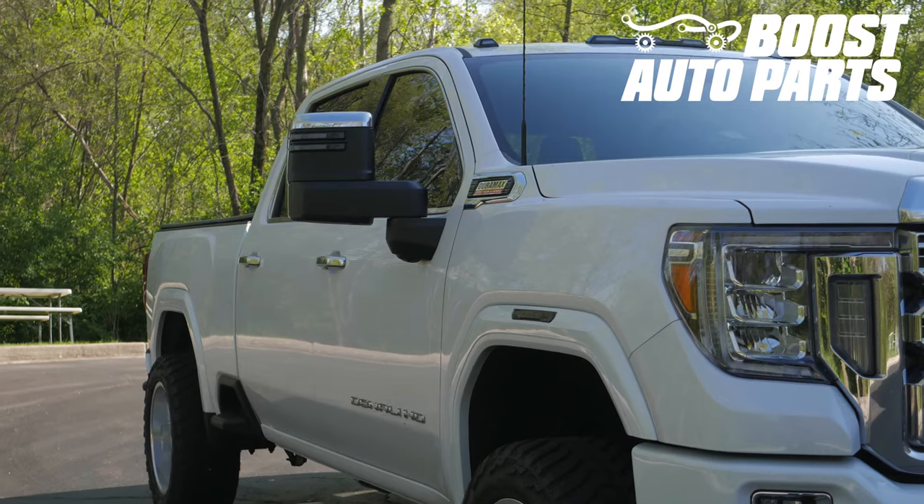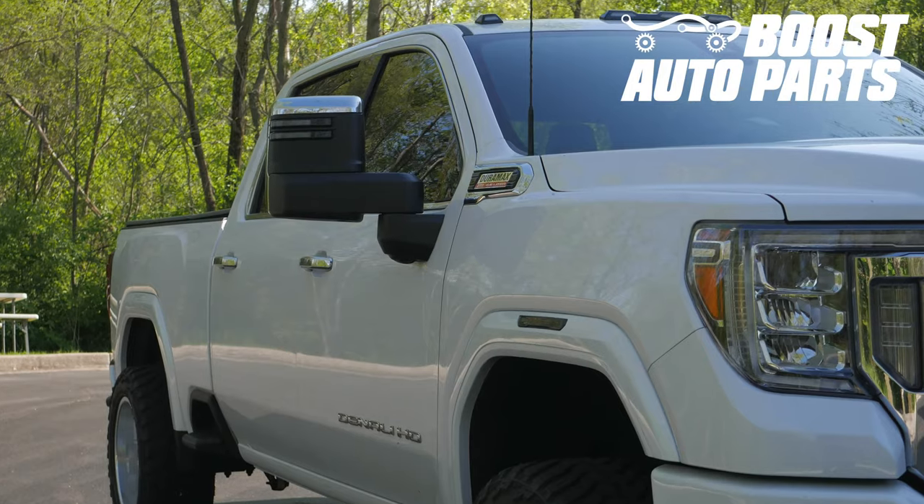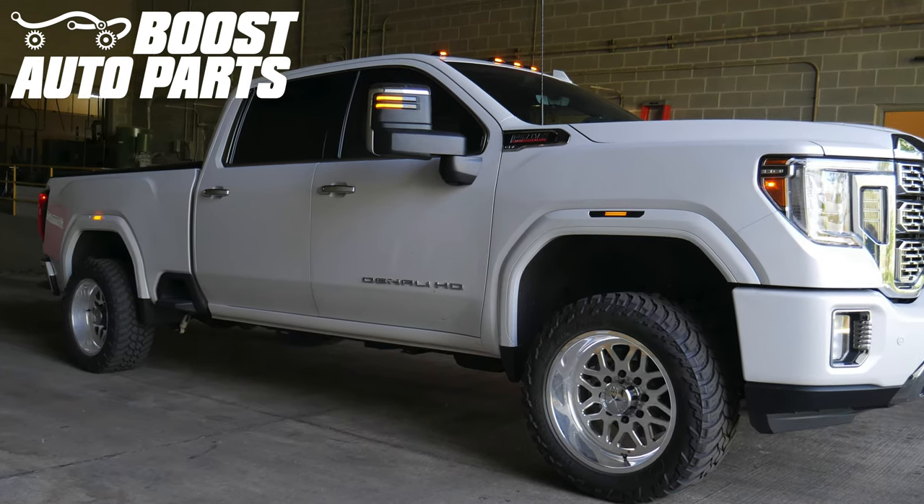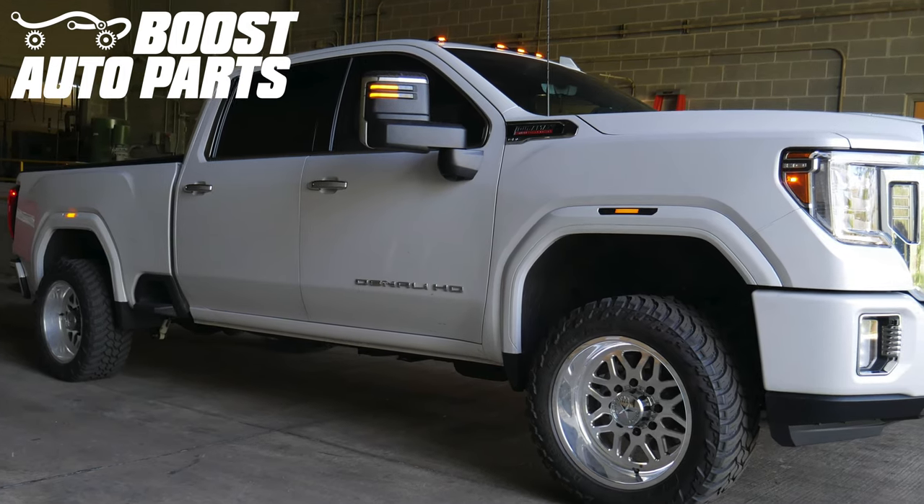The functions of these lights vary. We offer white running light, amber running light, turn signal, and sequential turn signal. To see all the options, check out our website at BoostAutoparts.com.